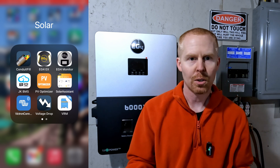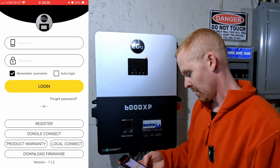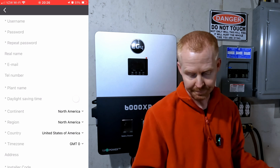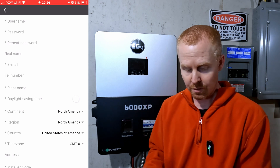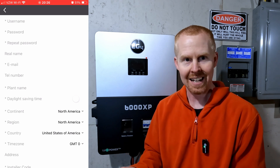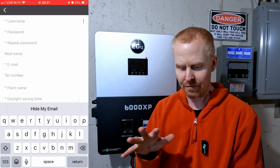I've already downloaded the EG4 Monitor app from the app store. The first thing the manual says is you need to register for an account. You can also do this online at monitor.eg4electronics.com. This is a little annoying — I'm used to tapping on where it says username, but that's a title. You actually have to tap on the far right in order to enter text into the field. That's kind of confusing.